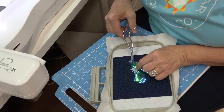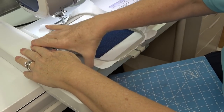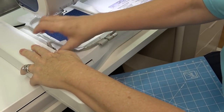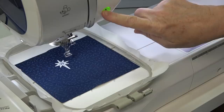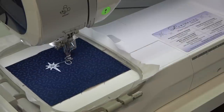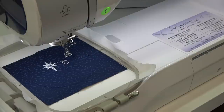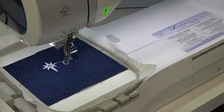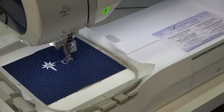Why buy it if you can get it given to you in a gift? Oh, that's so pretty — the picture does not do it justice. Now it's time for the letters. If your machine does not have the ability to cut jump threads as it is stitching, you're going to need to trim the jump threads after the design is finished.